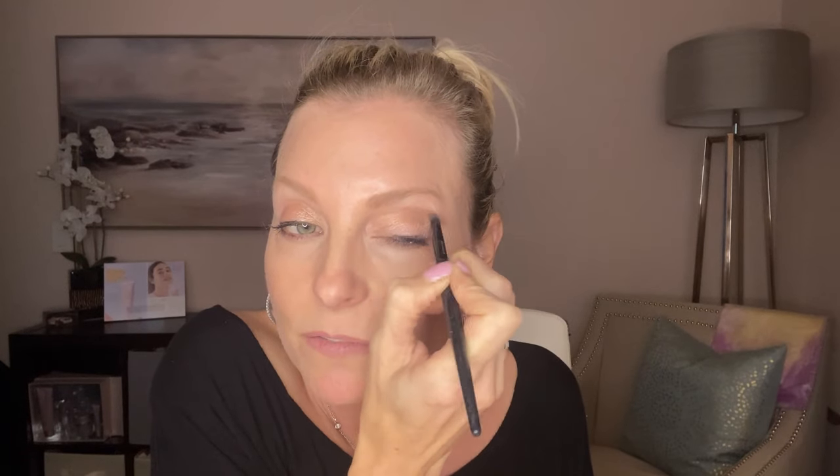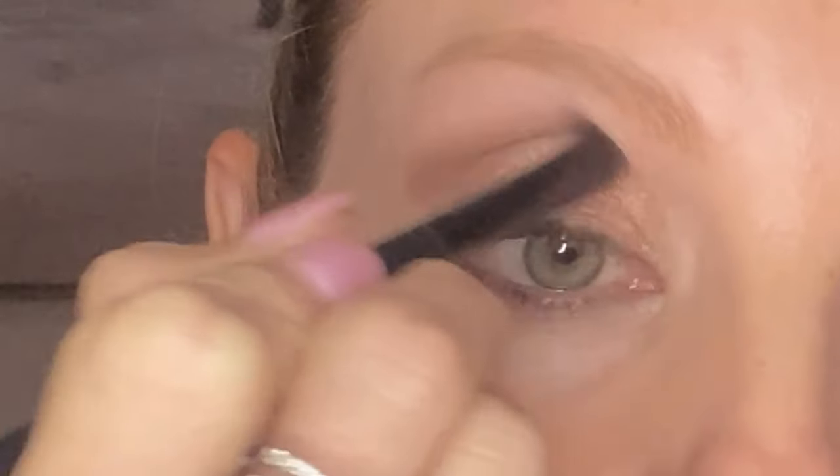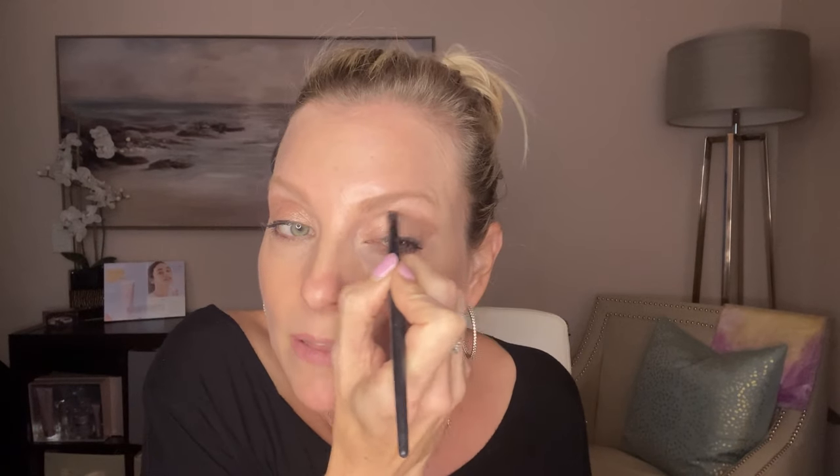Always take a look at your catalog — nine times out of ten, if there is a color look, you'll be able to find the order of application and all the products that are in it, which is really handy. Or you can just ask your consultant and she can put together a customized look. So I've put on hazelnut now — hazelnut is matte, and rose gold is obviously a shimmer.